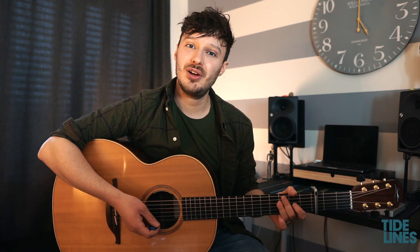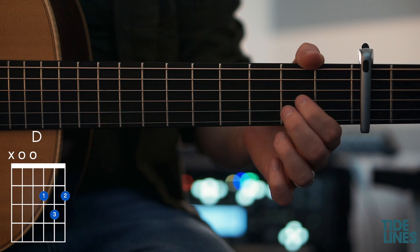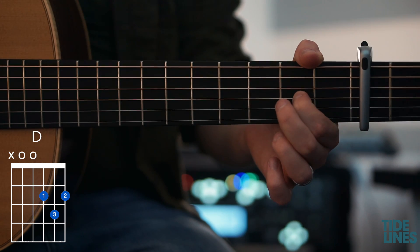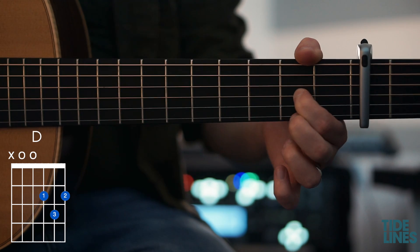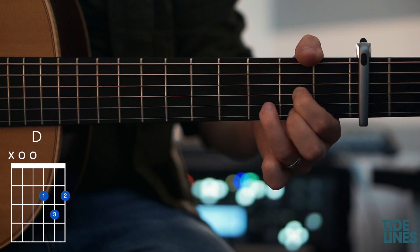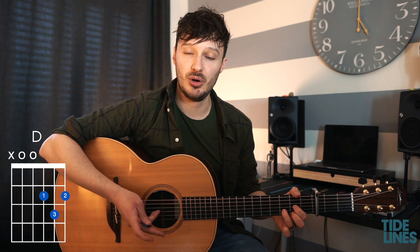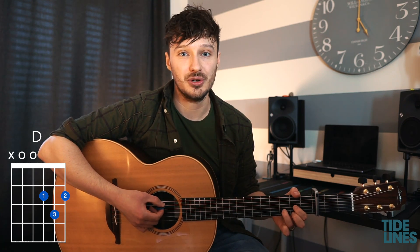Another chord we're going to learn is the D major. For this one we've got our first finger on the fifth fret of the G string, our second finger on the fifth fret of the top E string, and our third finger on the sixth fret of the B string. Again our thumb is wrapping round to mute the bottom E string, and that is the D chord.